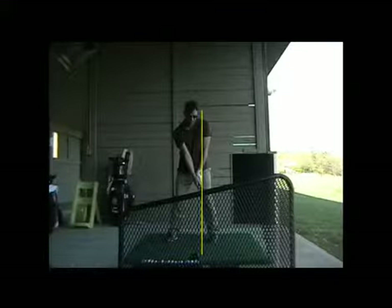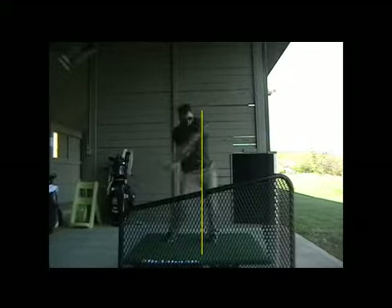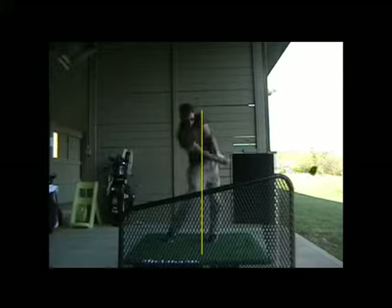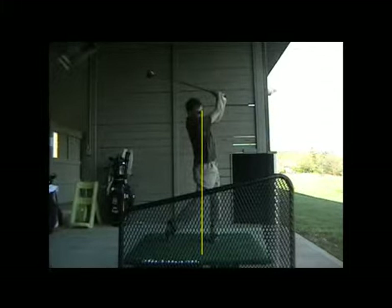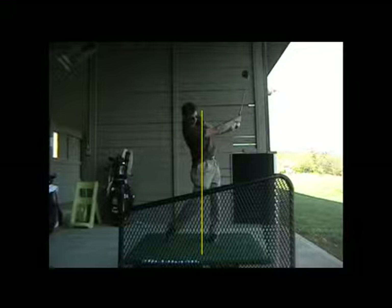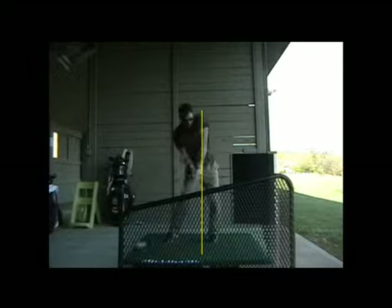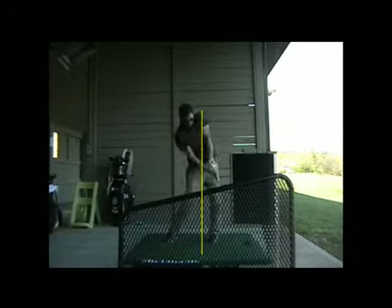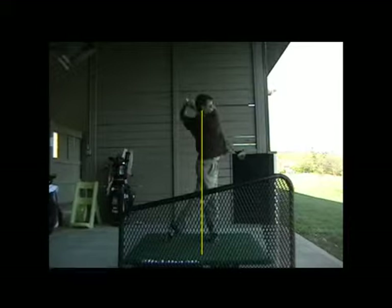Well, that looks good. And from the face-on angle it looks very smooth and balanced, Alan. The re-hinge happened very, very well right there, which would be very different for you. There's so much power in that re-hinge, Alan, that I think it will help your lower body and upper body not feel like it needs to jump at the ball quite so much.